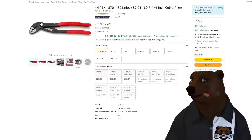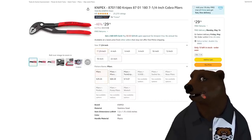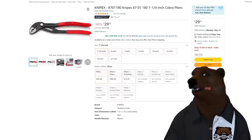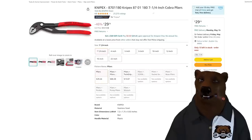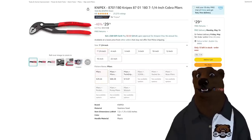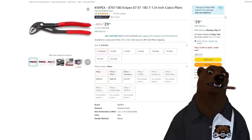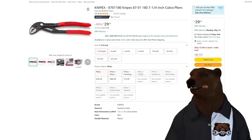We got Knipex — you do pronounce the K. Anytime I can find a deal on Knipex I want to show it to you. We got the 7-quarter inch Cobra pliers at $29.26. It's been pretty standard at $36 in the last year, with a few days where it drops. This is one of those days — I would jump on it if you've been waiting for a pair of these.